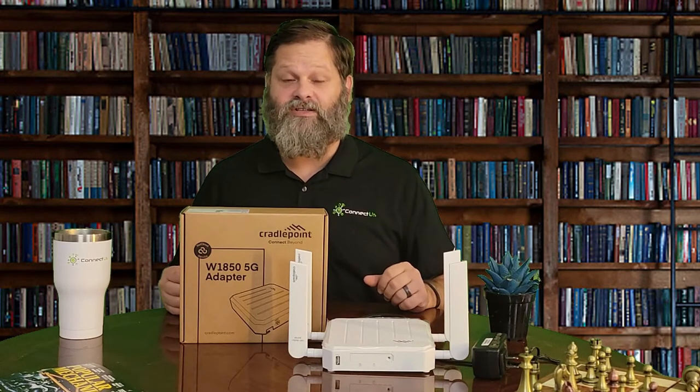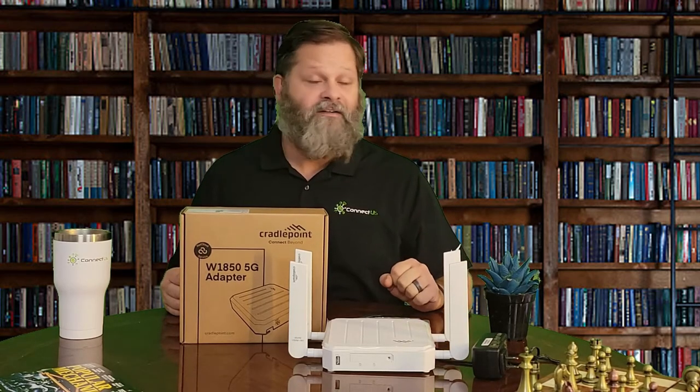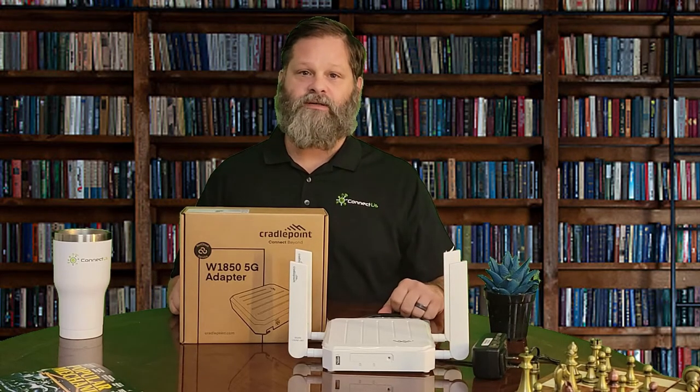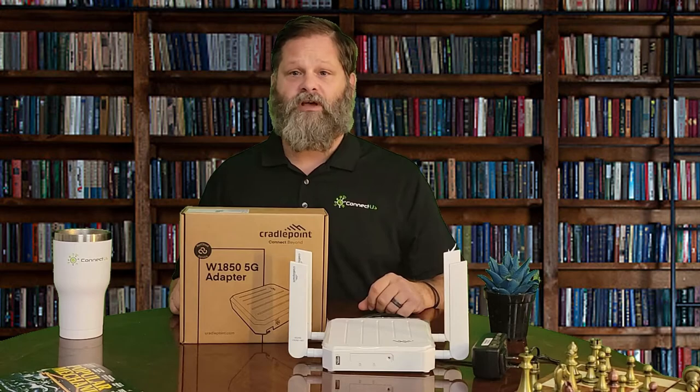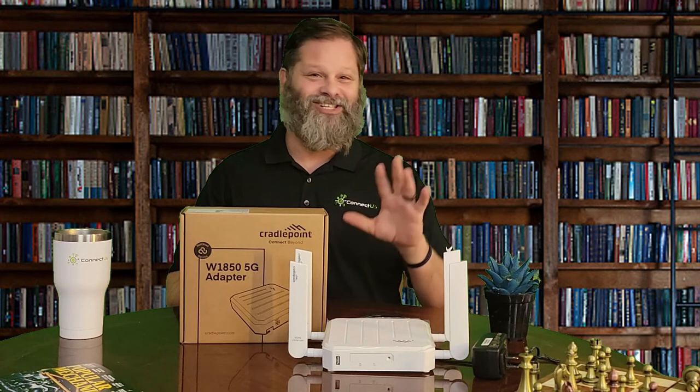This has been a Connecta sponsored unboxing video of the Cradlepoint W1850 5G cellular adapter. My name is Brian East, and thank you for watching. Don't forget to follow us on LinkedIn by scanning the QR code on the following slide.